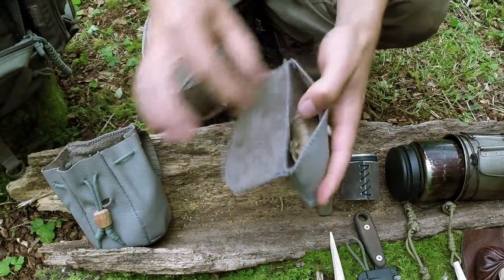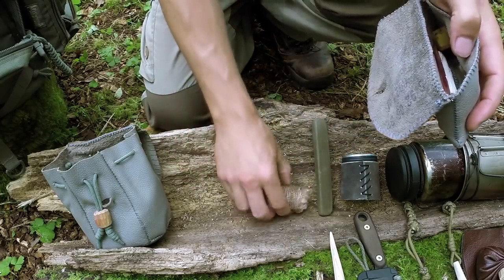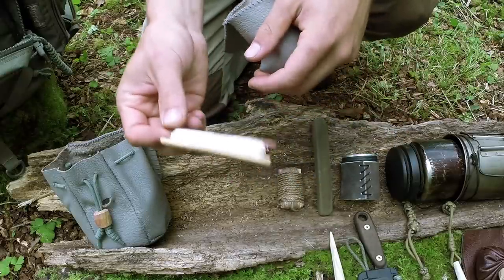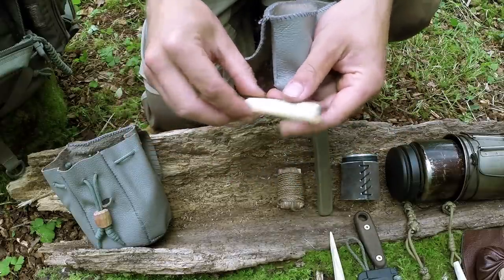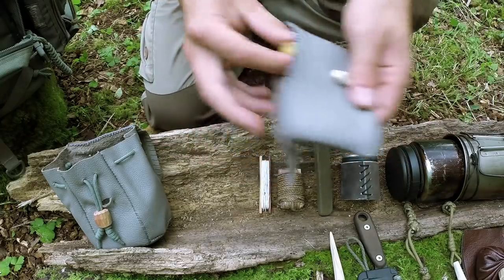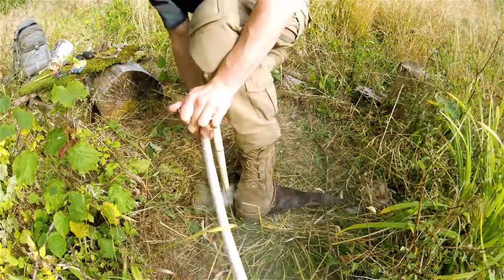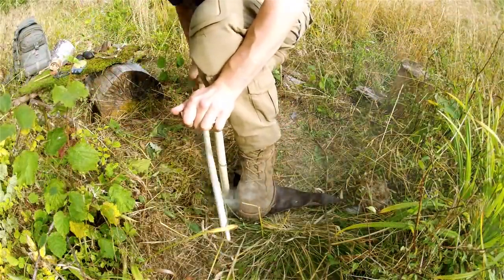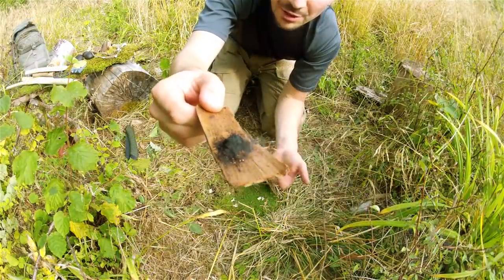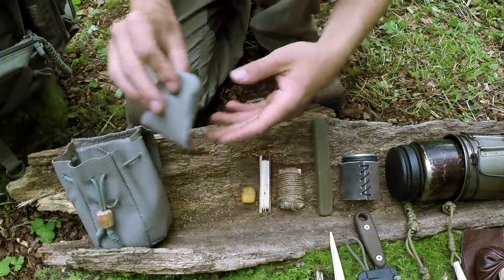In another little pouch inside the maintenance kit I have some natural cord — quite a lot of it, great for making fires as well, so it's multifunctional. I have some very strong thread and a couple of needles, useful for modifying or repairing gear. I've also got some beeswax, which I use quite a lot on friction fire cord to give it grip and keep moisture out, but it's useful for many other things too.